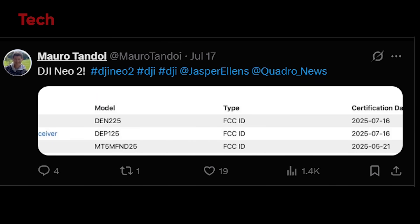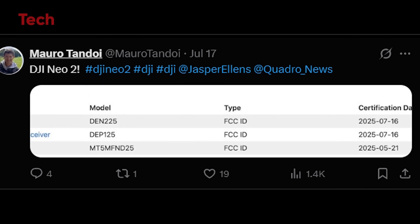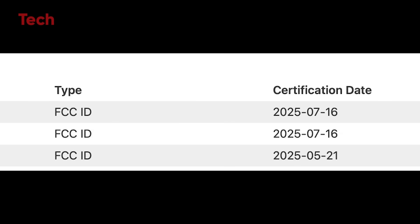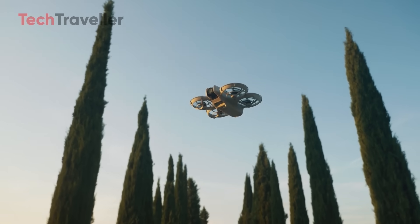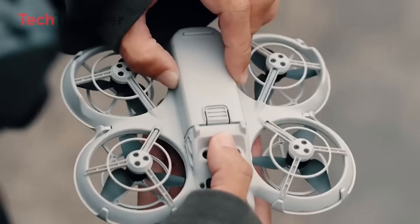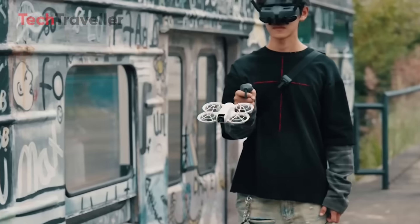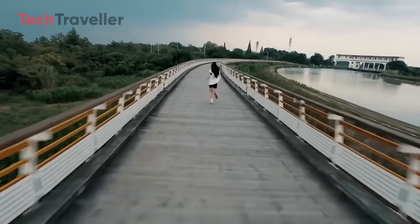The DJI Neo 2 has officially been spotted in the FCC database, thanks to sharp-eyed leaker Mero Tandoi. That's a huge milestone, because FCC certification means the product is ready for sale in the U.S. Before you get too excited, this doesn't mean it's launching tomorrow — DJI could pull the trigger next week or keep us waiting for months. But judging from their past launch patterns, most FCC-certified products go public within 4 to 8 weeks. DJI is going for safer, more refined protection, perfect for indoor flying or first-timers.